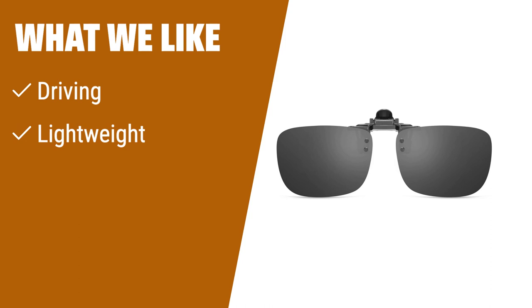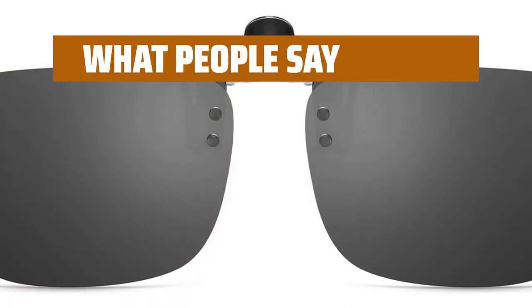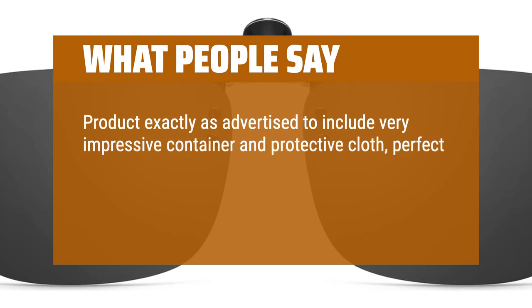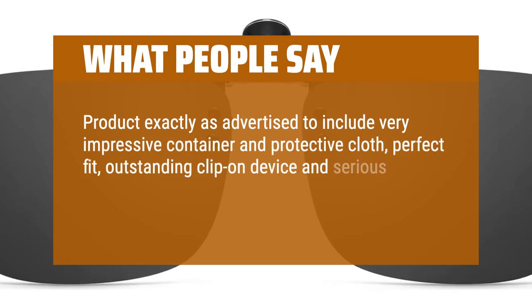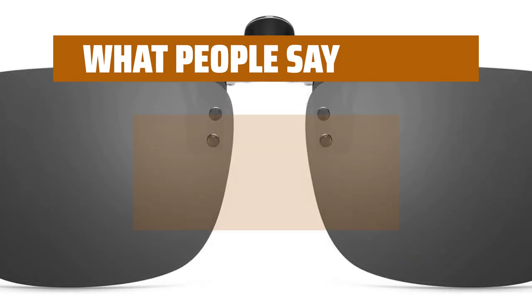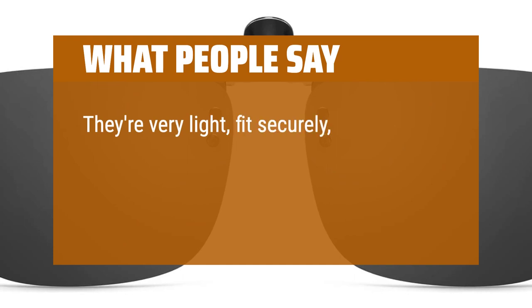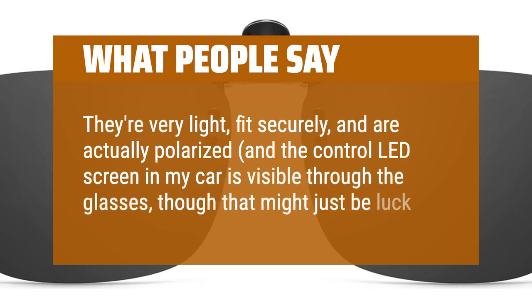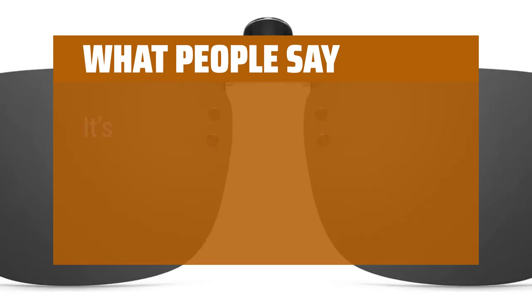What we like: If you have an active lifestyle and need protection while driving or enjoying outdoor activities, this is the perfect choice for you. The lightweight and scratch-resistant lenses ensure your eyes are safe from harmful UV rays. What people say: Product exactly as advertised, to include a very impressive container and protective cloth, perfect fit, outstanding clip-on device and serious sunscreen — important for current eye conditions like cataracts and glaucoma. They're very light, fit securely, and are actually polarized. The control LED screen in my car is visible through the glasses, though that might just be luck. It's a sturdy clip.